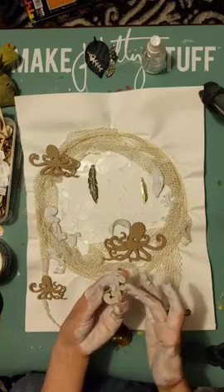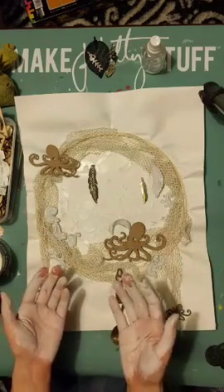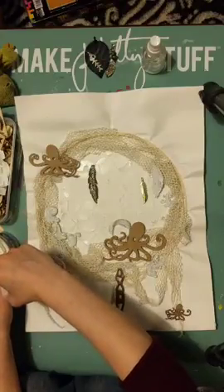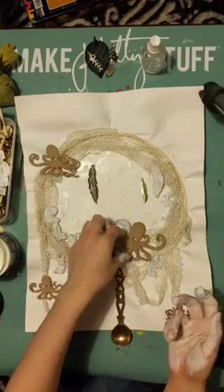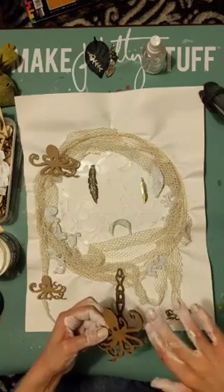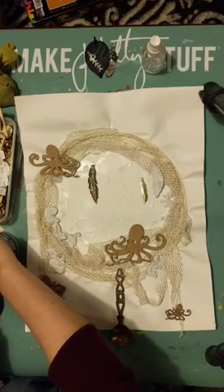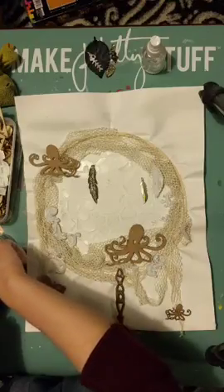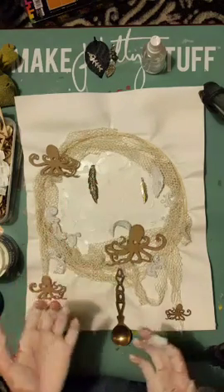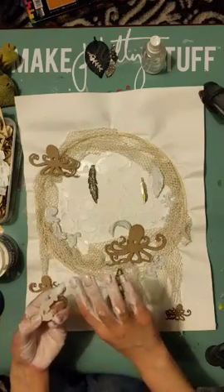I'm just going to use heavy body gel for all of these — just putting blobs on the back in different areas to allow it to hold. Heavy body gel medium is basically acrylic paint without any colour in it. If you've got a heavy body paint, it's similar to a heavy body gel just with some pigment in it. If you've got a fluid one, it's similar to a fluid gel — it's not as complicated as it initially sounds. I spent ages trying to figure out what gels did what, but really you don't need lots of them — just one that's a little bit heavy to glue pretty much anything, and another that's a bit looser. For mixed media, I use my looser ones instead of PVA, mainly because I'm not a big fan of PVA glue — it works but it doesn't hold in the same way.